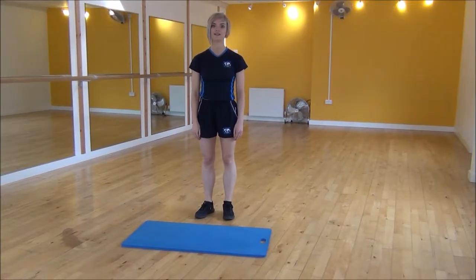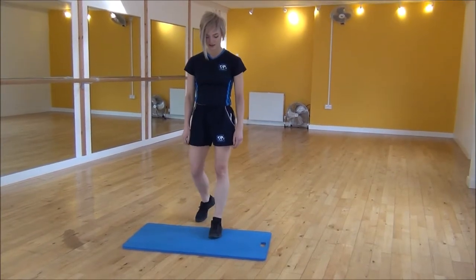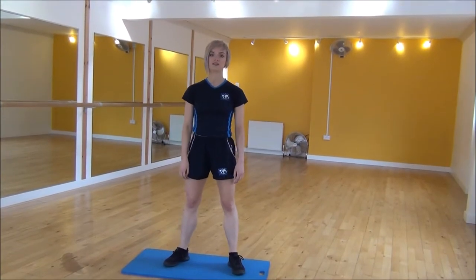Okay everyone, the next exercise today is frog jump to tuck jump. I recommend doing this on a mat just to reduce the impact on your knees.